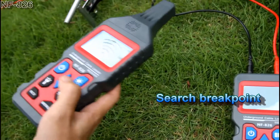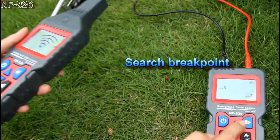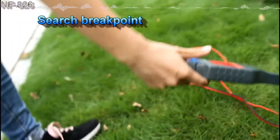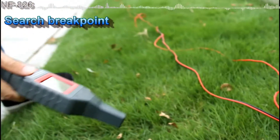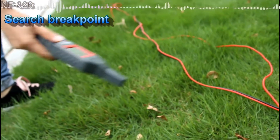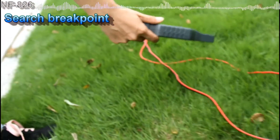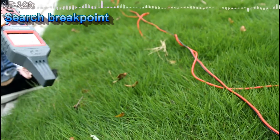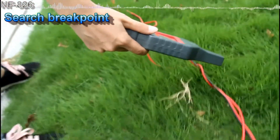Now we are going to search for the breakage point. Now we can hear the sound — that means the breakage point is not here. And when you stay away from the target cable, there is no sound. We keep going.